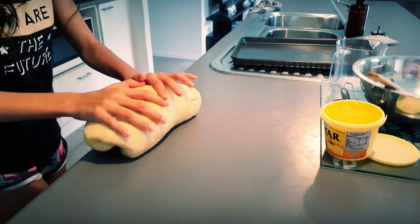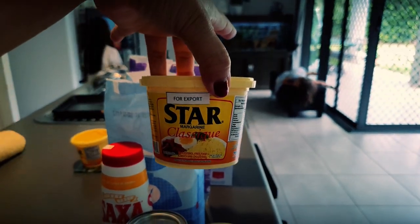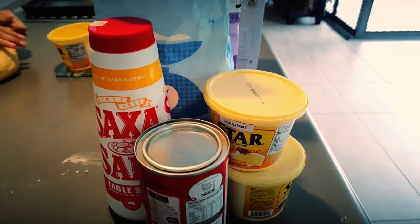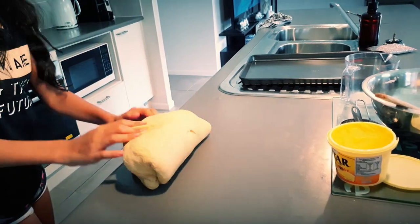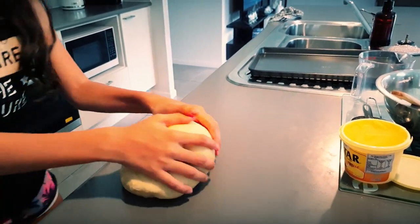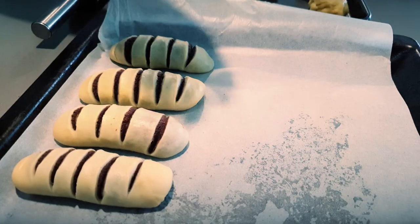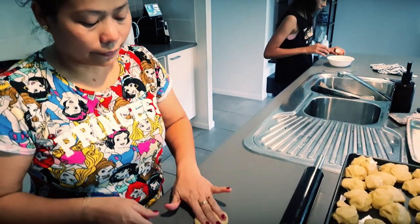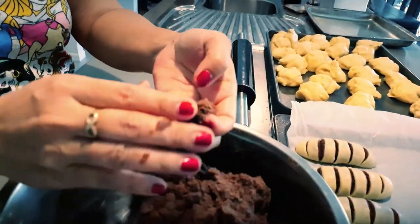This kind of bread uses lots and lots of Star margarine. We're not advertising, that's just what we use. I don't know if normal margarine is good or not, but Star margarine is recommended.